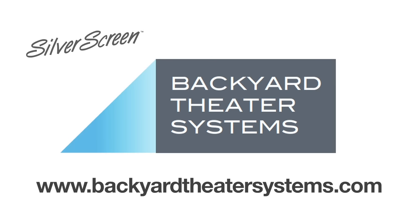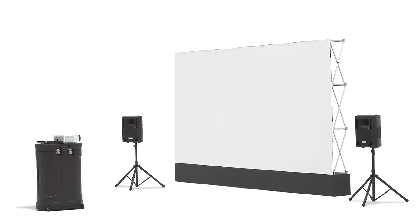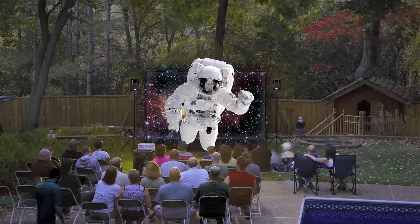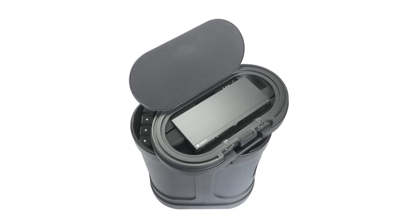Congratulations on purchasing an outdoor theater package from Backyard Theater Systems. These outdoor theater systems offer a uniquely simple setup while providing your audience with gorgeous visuals and crystal clear audio. Let's look at a typical installation step by step.